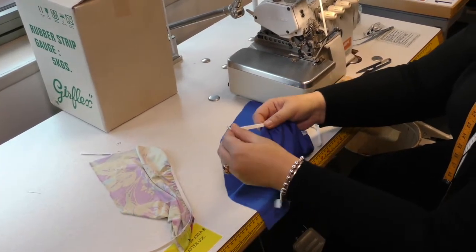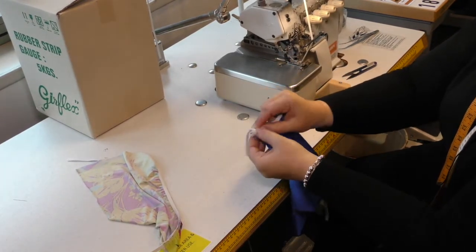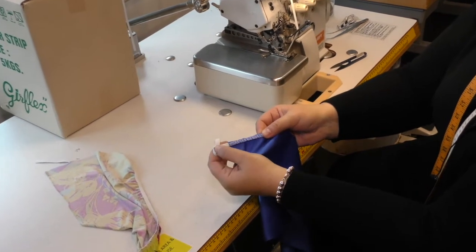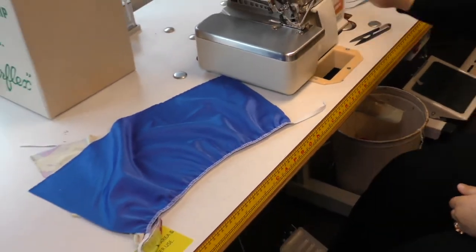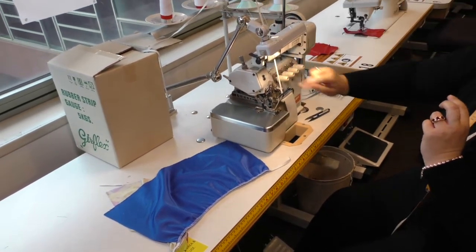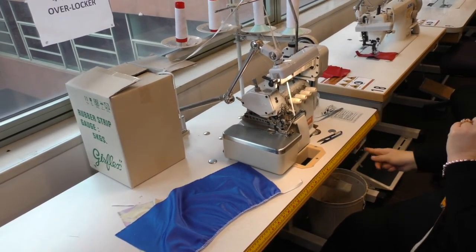I always leave extra on either end. When we're going to hem this with the zigzag machine, we're going to fold that and hold on to the tail end of the rubber and cut that off at the end. So applying rubber — it's on the four-thread overlocker. We have two of those in-house, but that's exactly the technique of applying rubber and feeding it through on the overlocker.